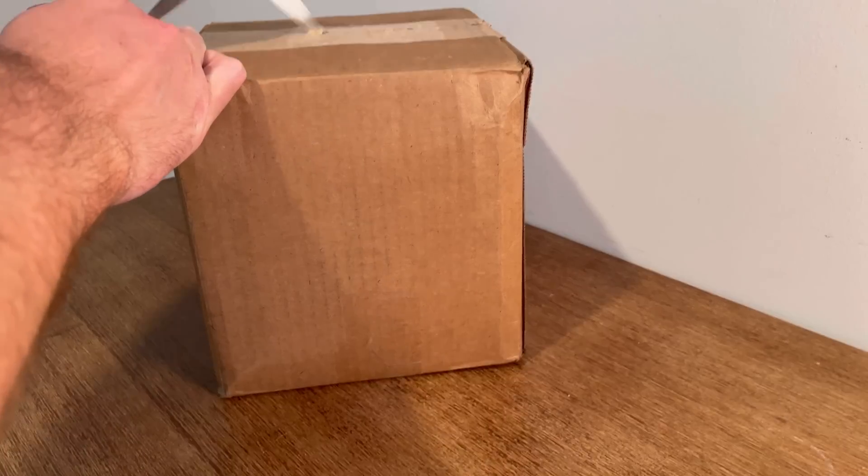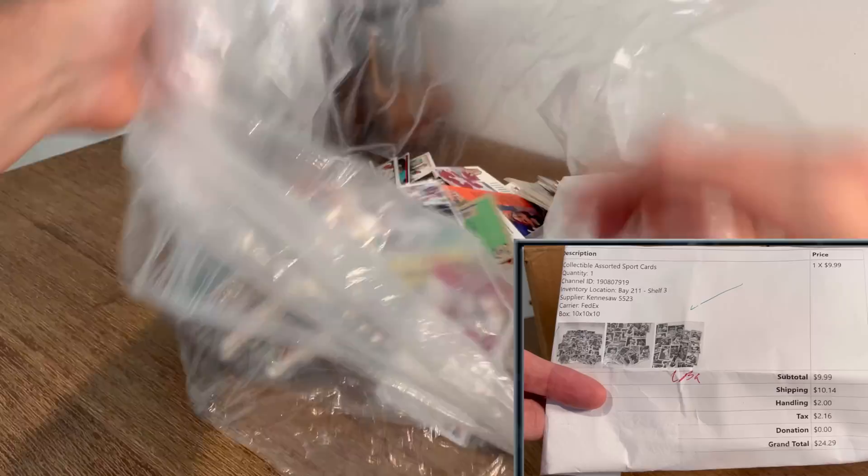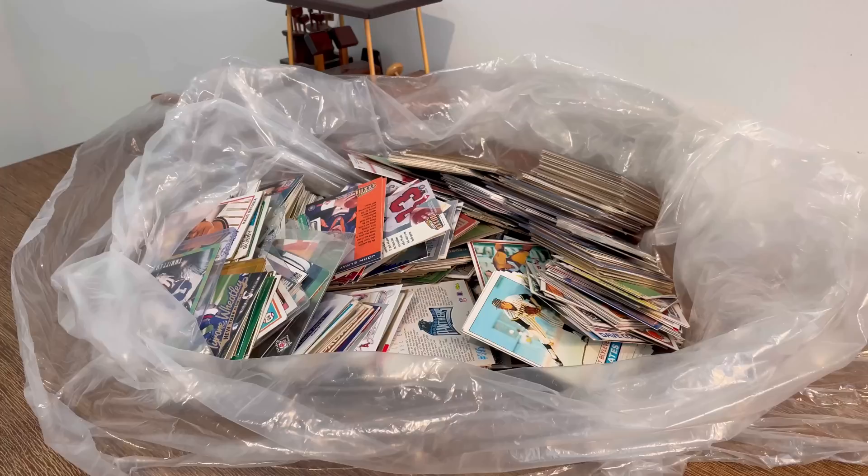I won this lot of sports cards from Shop Goodwill for just under $10. Here's the invoice they included in this purchase, and with taxes, shipping, and handling all included, I spent a total of $24.29. Here are a couple of pictures from the listing that helped me make my decision on this purchase. What is up everyone? I hope you all are doing well today. In today's unboxing, we will be going through this lot of sports cards that I got for crazy cheap.